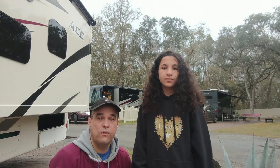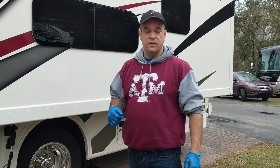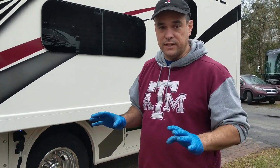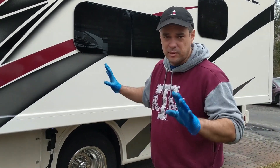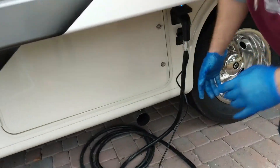We're just going to give you a quick view of how this works. After being here a couple of days, I'm quickly learning that I wish I'd done this before I put the slide out, because now it's going to be a little uncomfortable to get down there — but it's manageable.